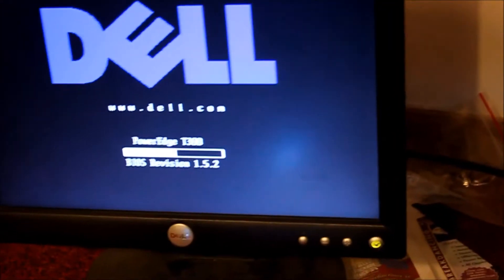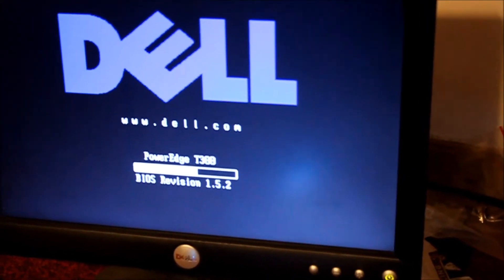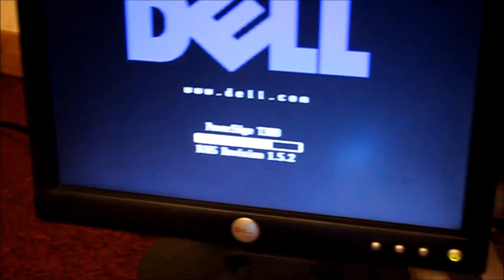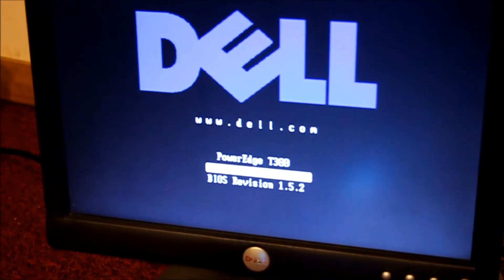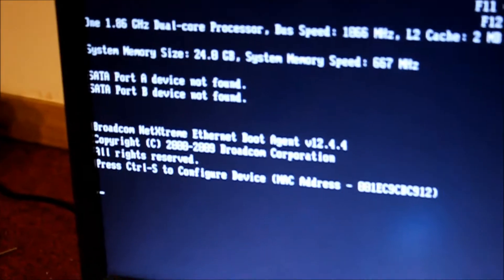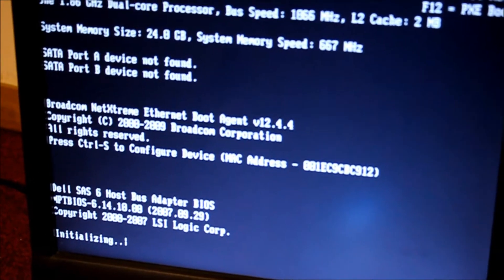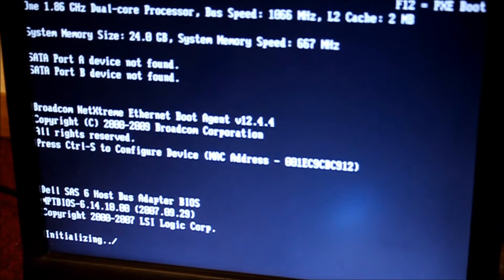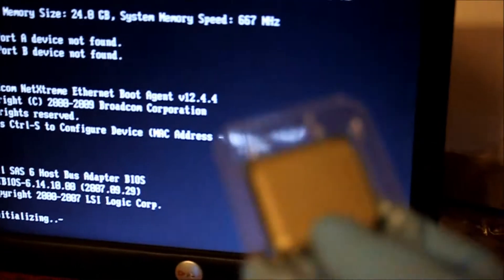If you never update the BIOS, what's going to happen is that it would not post — it would not recognize the newest chip. What it has right now is a PC2 5300F ECC RAM with a 1.86 GHz dual-core. It's not a very high processor — it came in stock as just a dual core. So I'm going to beef this thing up with a quad-core CPU.